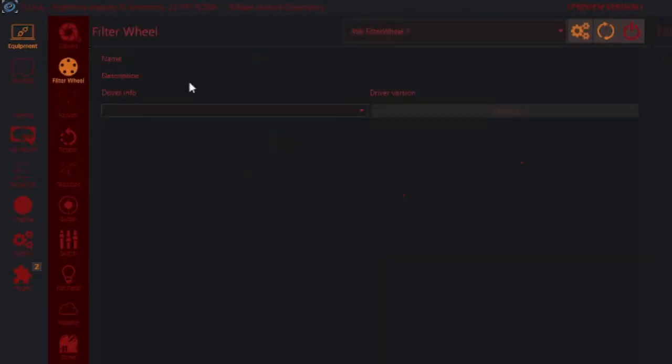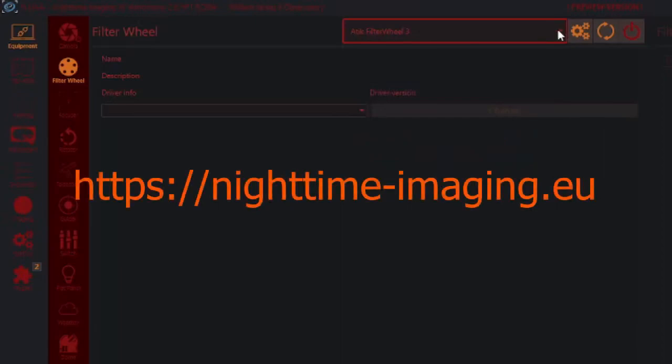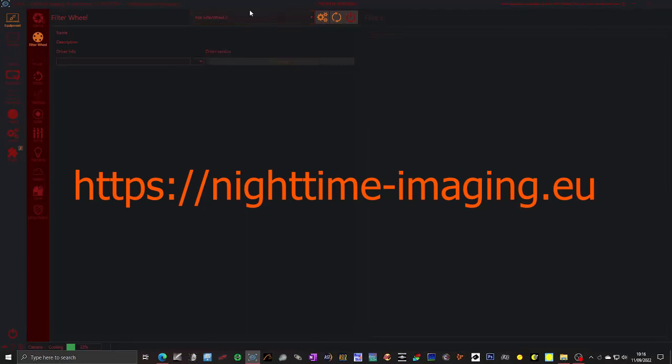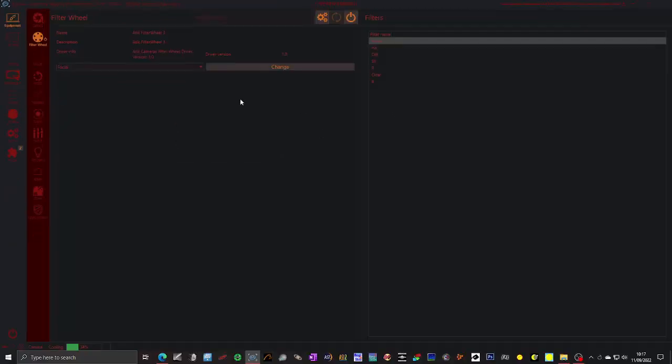The next one down is the filter wheel — we need to connect that as well. The same thing applies: it already auto-populates the filter wheel so you shouldn't need to change this. You can actually download NINA software completely free and set it up on your own computer with simulation devices — for instance a filter wheel simulator — and have a play with it. I'm in my observatory, it's daytime, but let's connect. Now it's connected and you will see a list of filters on the right hand side. It's just nice to know that on the equipment tab you can actually interact with all the equipment if you want to.